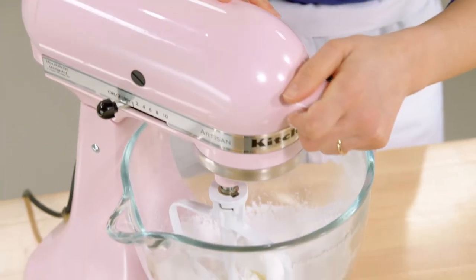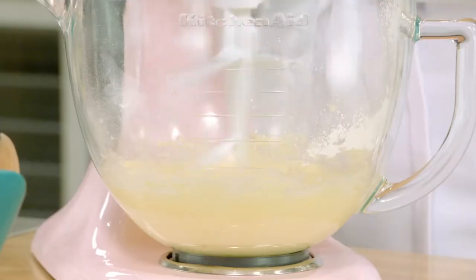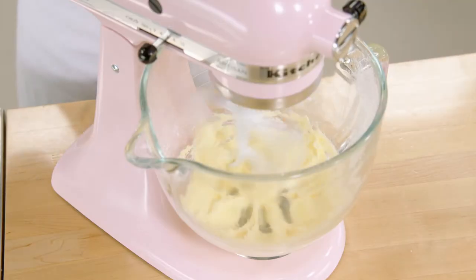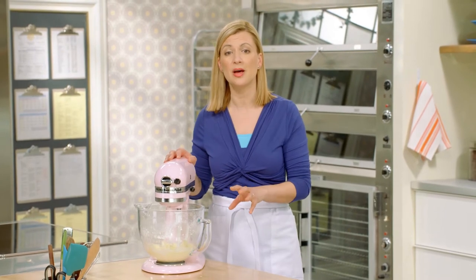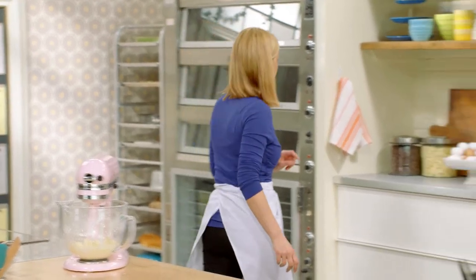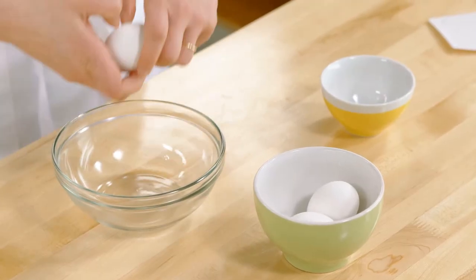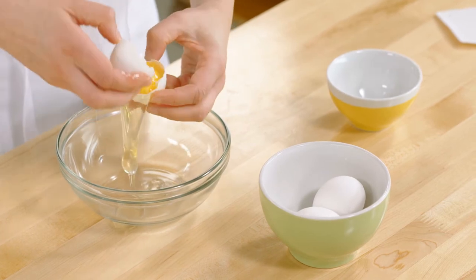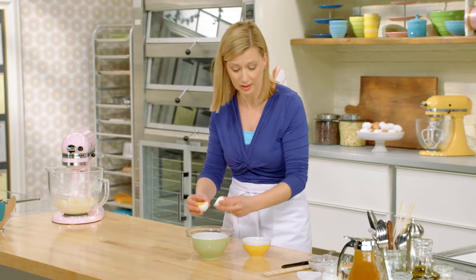I'll use the paddle attachment. For cookie batters like this, a stand mixer or electric beaters is best to really aerate and fluff up the batter. Now that the butter and icing sugar mixture is smooth, I can get my three eggs — but I'm only using the whites. Egg whites are protein, and when baked, they make cookies crisp. If I were to add a whole egg, the yolk would actually soften up the cookie.